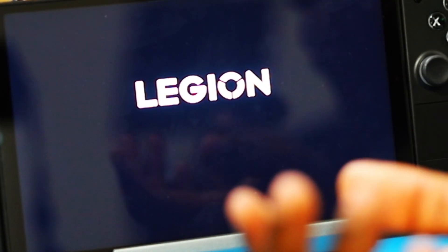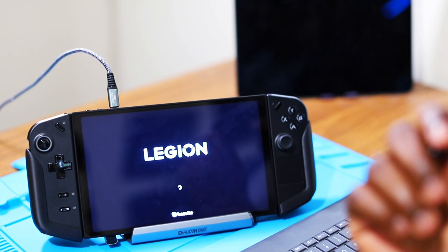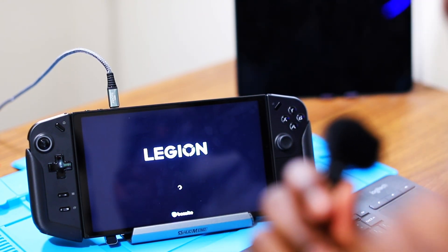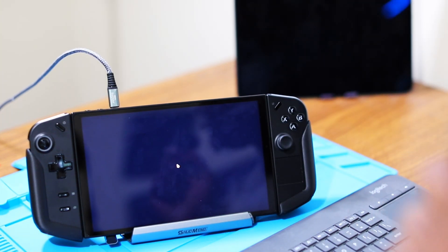After disabling secure boot, you should be able to boot into Bazzite without any issues. The system normally boots into whatever you were last using — if you were using Windows it will boot into Windows, if Bazzite it will boot into Bazzite. You can also go into settings to customize which OS you prioritize by setting the boot option. My system is booting up perfectly without any issues. Disable secure boot — if you don't, this will not work. But once you have it installed, you're good to go.